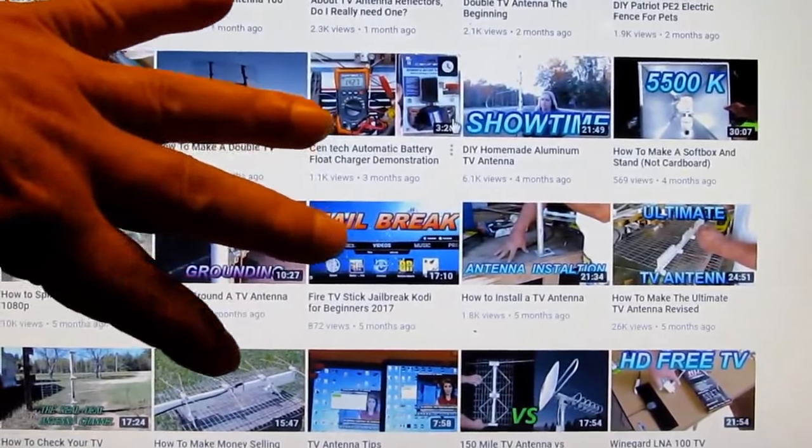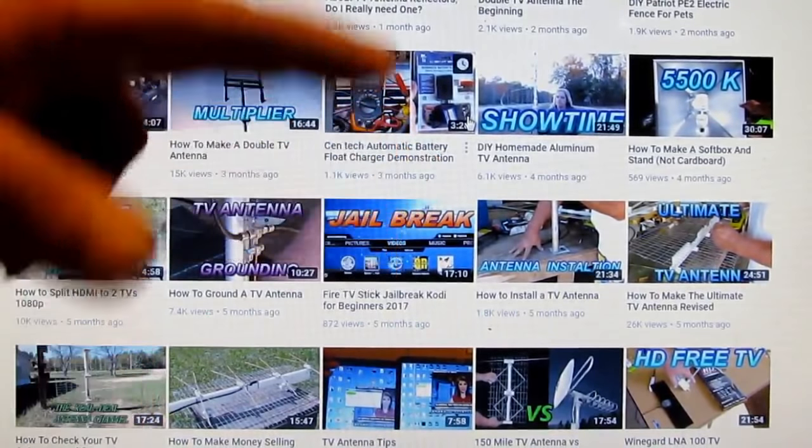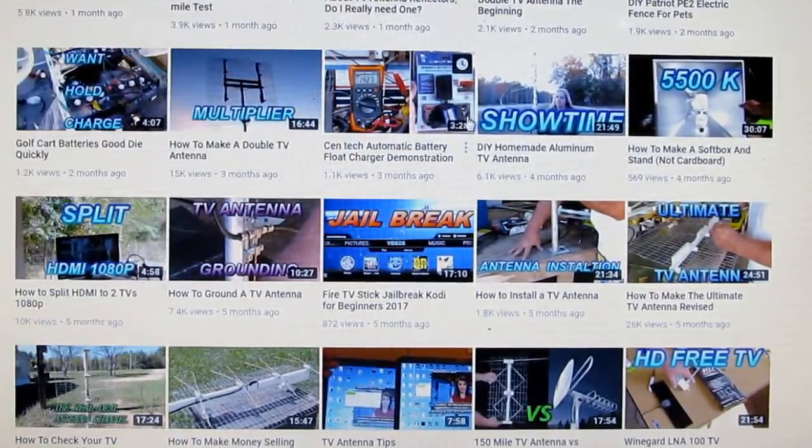When you make that Gray Hoofman, it needs them VHF add-ons that I got a video of.